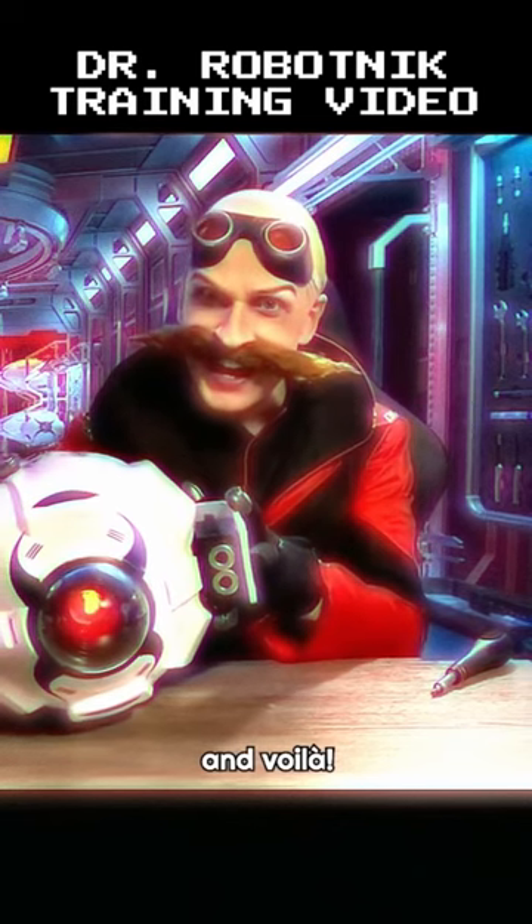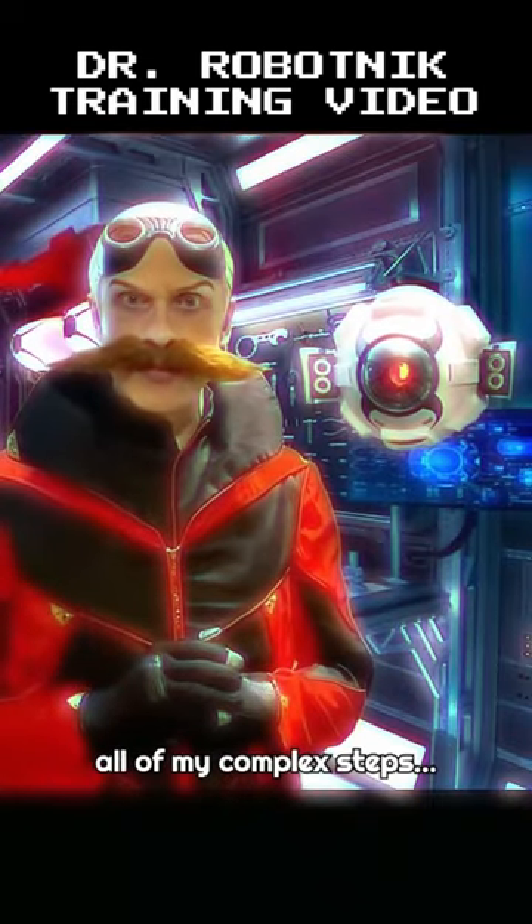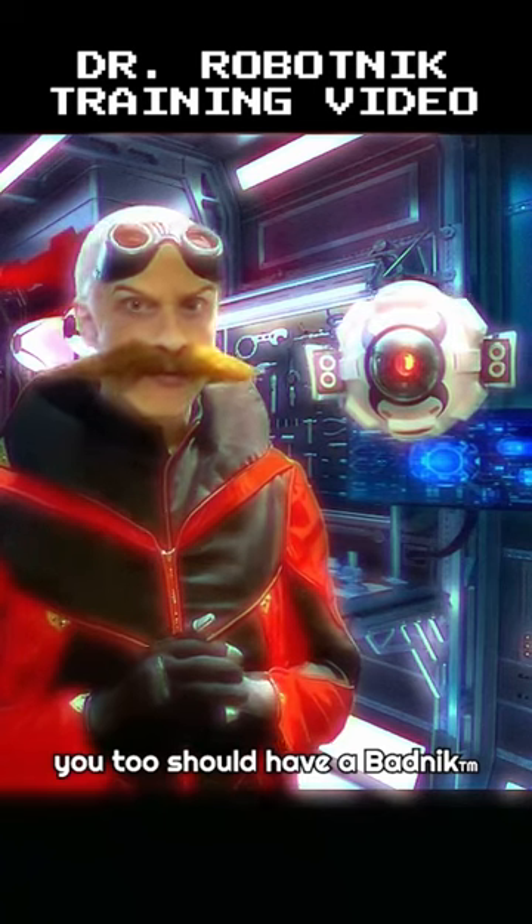And voila! And now, if you followed all my complex steps, you too should have a badnik ready for world domination.